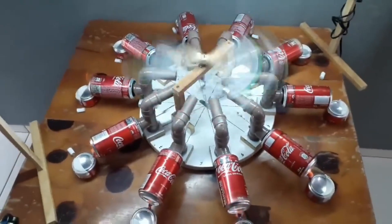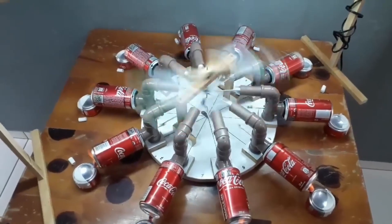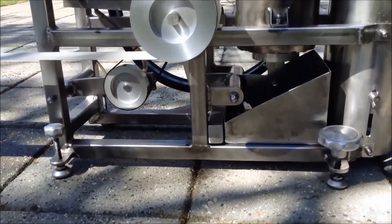The Stirling engine is known for its efficiency, quiet operation, and potential for use in small-scale power generation.